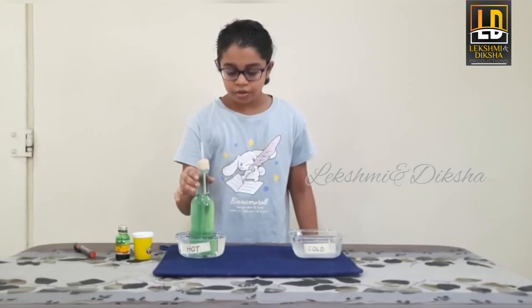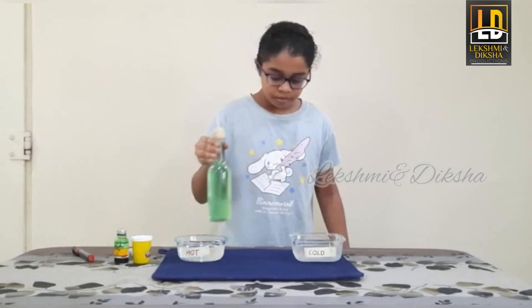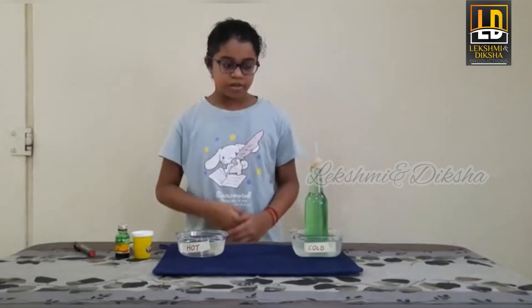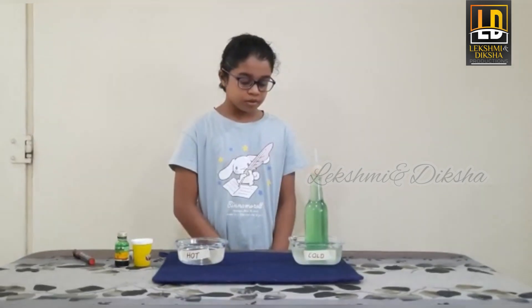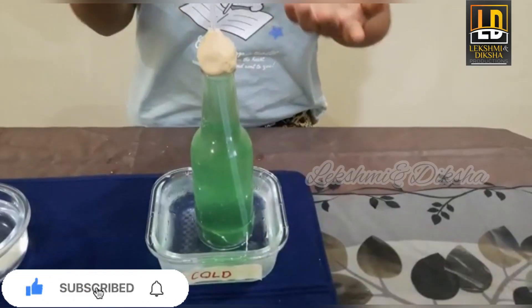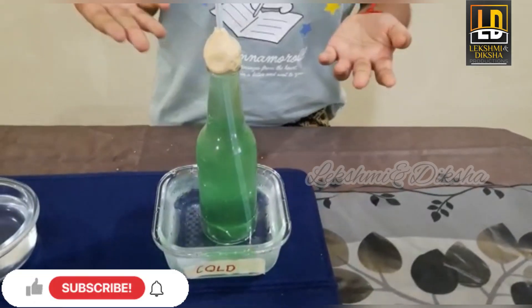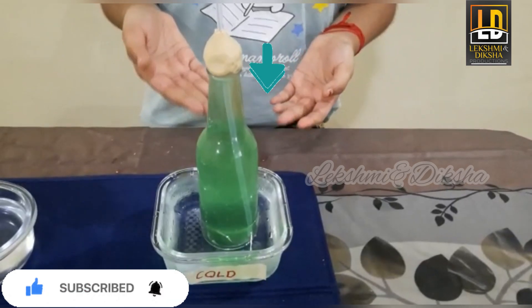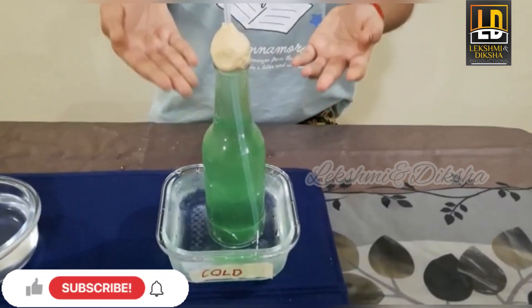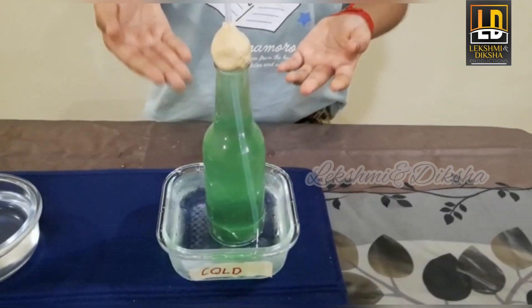Let us now transfer it to cold water. We can see that the water from the straw is going down. Let us wait for a few seconds. We mark the temperature of cold water.